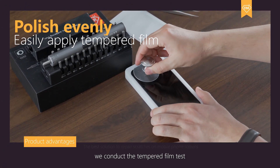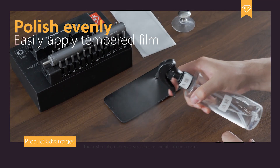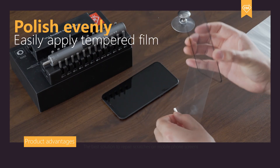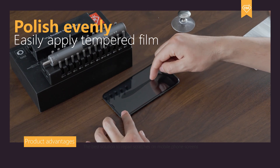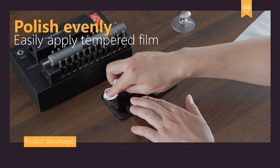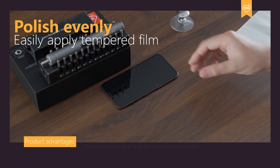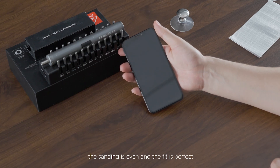Finally, we conduct the tempered film test. Look — the standing is even and the fit is perfect.